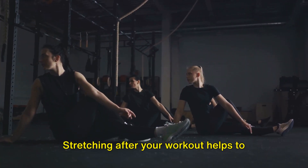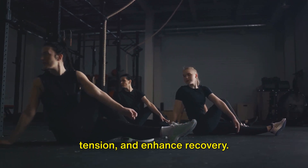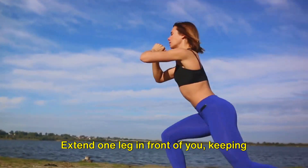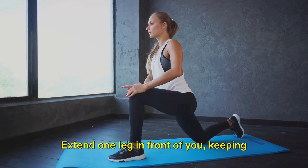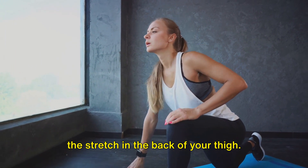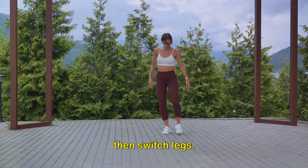Now let's move on to some stretching. Stretching after your workout helps to increase flexibility, reduce muscle tension, and enhance recovery. Begin with a simple hamstring stretch. Extend one leg in front of you, keeping the other bent. Reach towards your extended foot, feeling the stretch in the back of your thigh. Hold for 15 to 30 seconds and then switch legs.